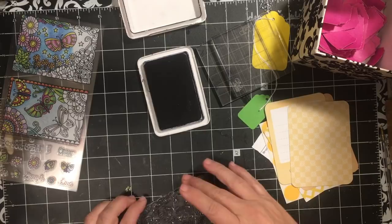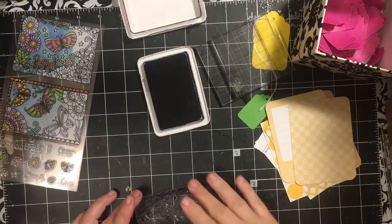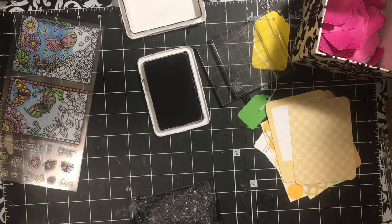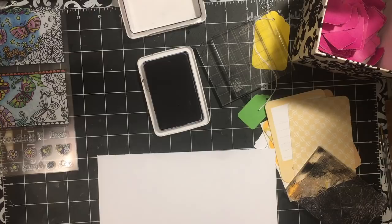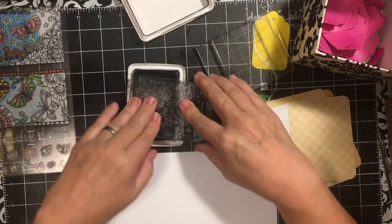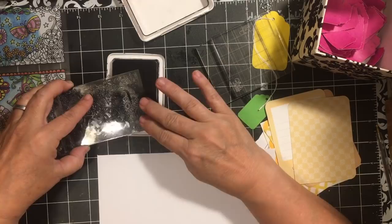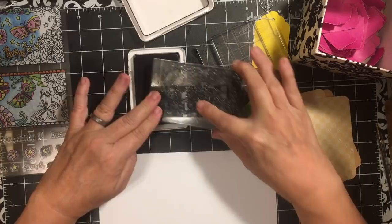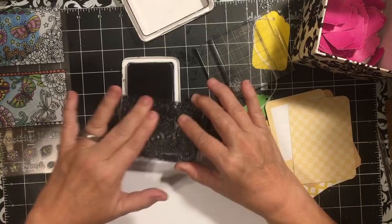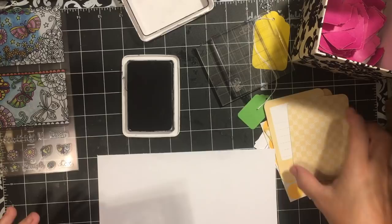Remember, I did a video on alternatives if you don't have a stamp block that's big enough — I have some acrylic picture frames I've been seeing at the stores again that I use. Now I need an under paper. I'm going to go ahead and ink this up and use this corner of my ink pad to make sure the stamp has ink all the way across, because I get really good ink in this corner.